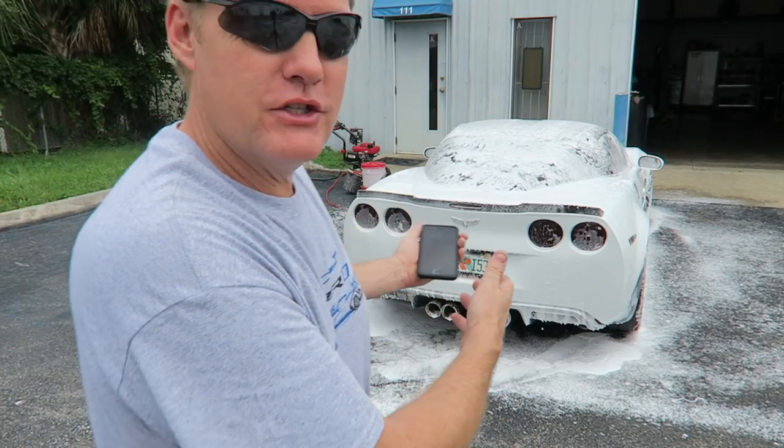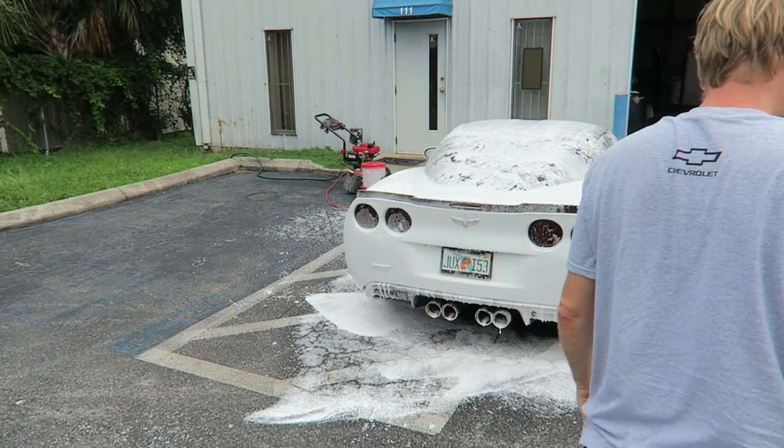I want one of these for the shower — can you use this in your shower? You think we should get one of these for the house? Yeah.